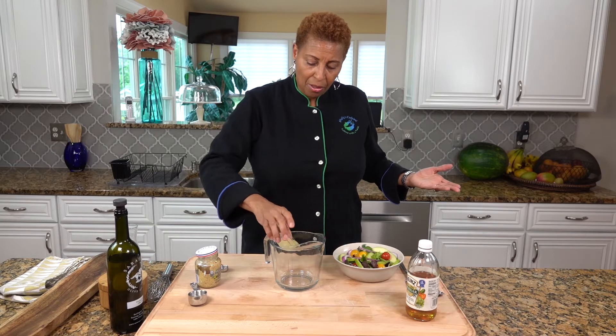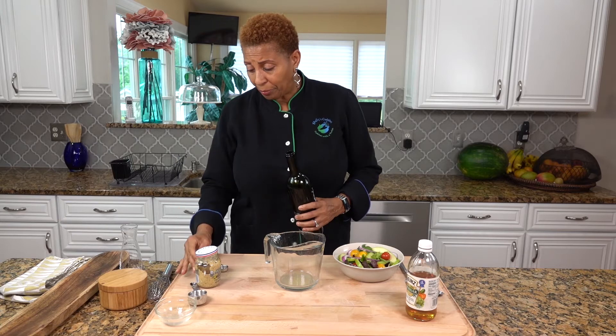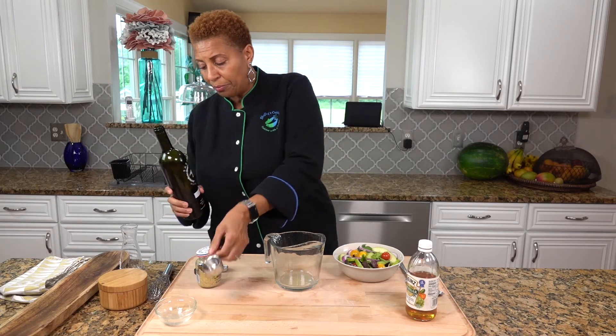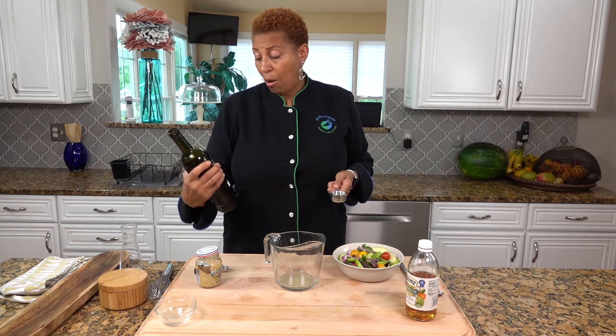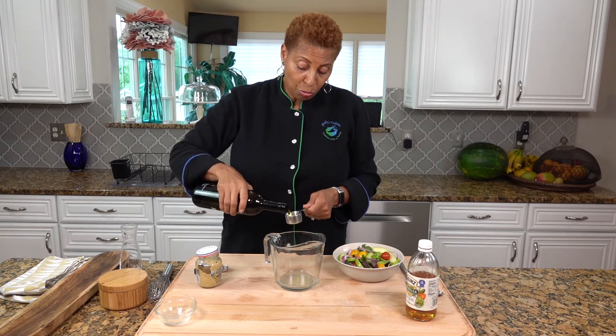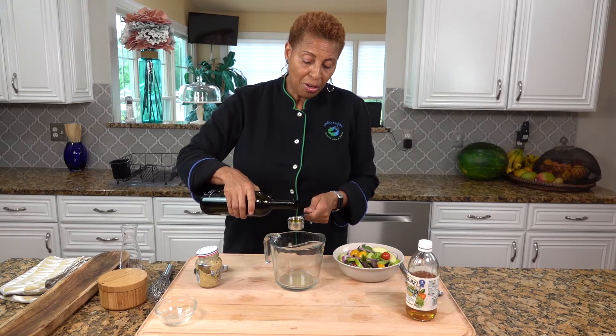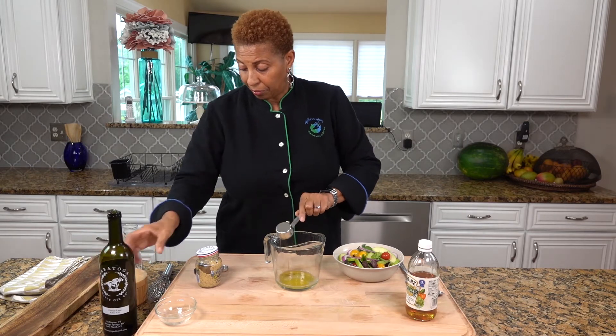I have two tablespoons of fresh lemon juice — I squeezed it ahead of time. I also need two tablespoons of olive oil. This is my Persian lime olive oil from Saratoga Olive Oil Company. It's very important when you make salad dressing that you use a good olive oil. That's key.